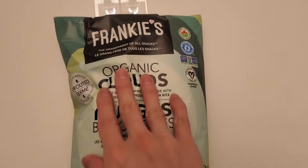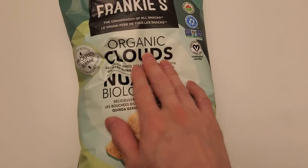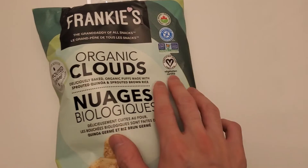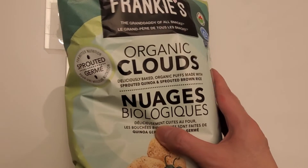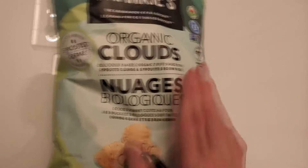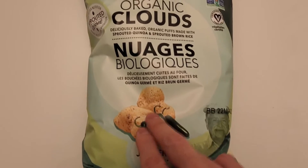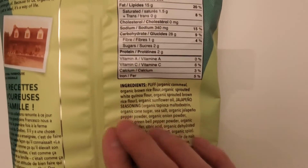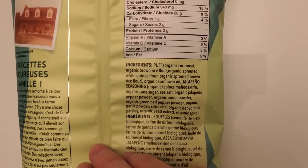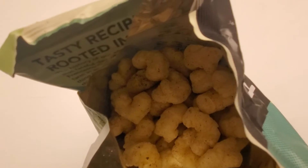Today I'm doing a review of these Frankie's Organic Clouds — you can see they are vegan and they have sprouted grain. This is the jalapeño flavored bag. Here's the nutrient panel right there. Let's do a quick taste test. All right, so that's what they look like.